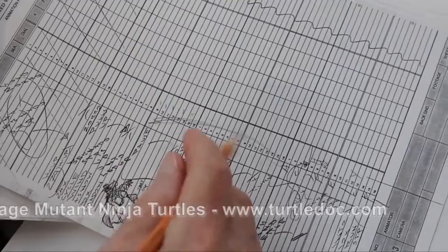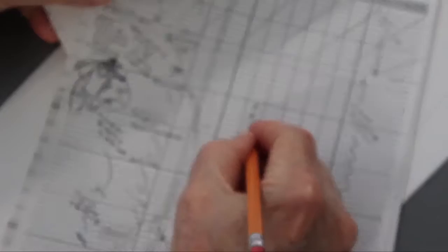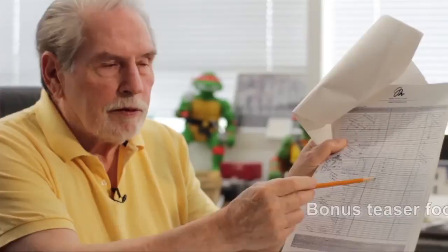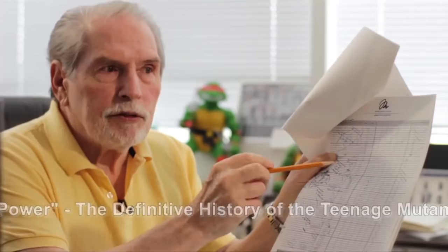So an animator would write in here — I'll write in one, two, three, four, five, six, seven, eight. As I say, this sheet has been reduced; the sheets are really about this big. So there would be eight drawings in that second. That means each drawing — and when I say drawing, I mean the cel as well — is photographed two clicks. Each drawing is clicked twice.